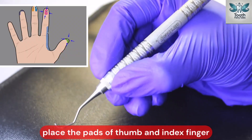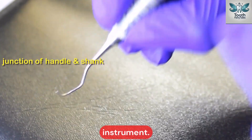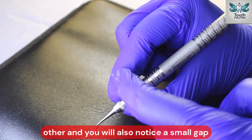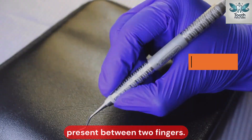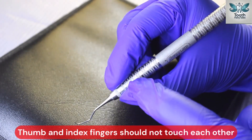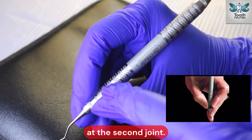Place the pads of thumb and index finger near the junction of the handle and the shank of the instrument. Notice that my finger pads are facing each other and there is a small gap between the two fingers — through that gap, you can see the instrument. Thumb and index fingers should not touch each other, and always fold the index finger at the second joint.